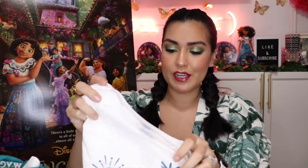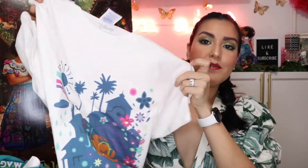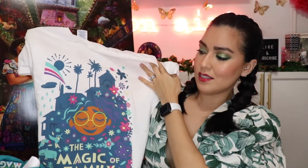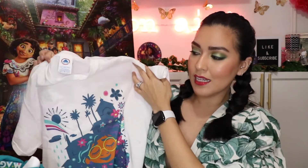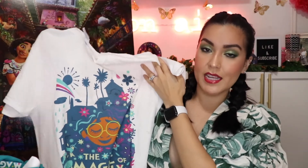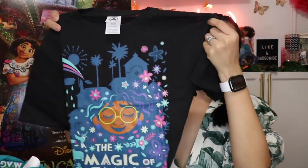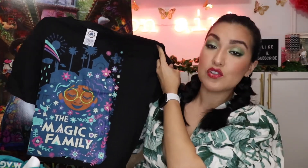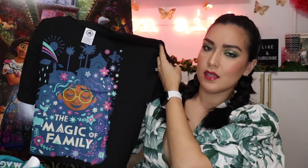Speaking of t-shirts, I did purchase two of the Encanto t-shirts. The first one I'll show you is an adult shirt — it features that same illustration I was talking about on a white t-shirt. It just looked like this illustration really popped the most on white and black, but it comes in several different colors and I think you can get it long sleeve as well. They're made for adults but also for kids. Let me show you the kid version — it's this one with the black background. This illustration is so colorful and beautiful, it just really pops against white and black.